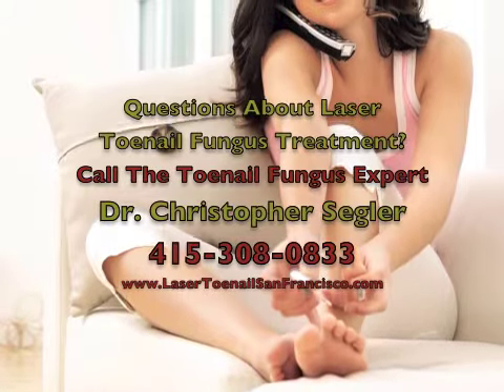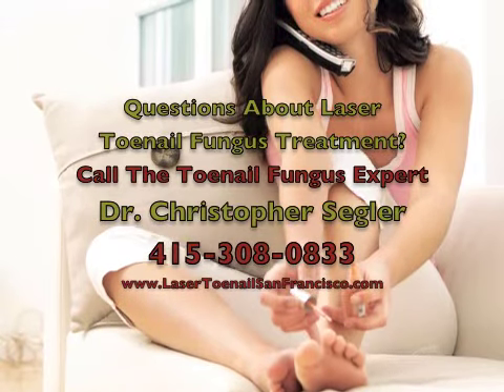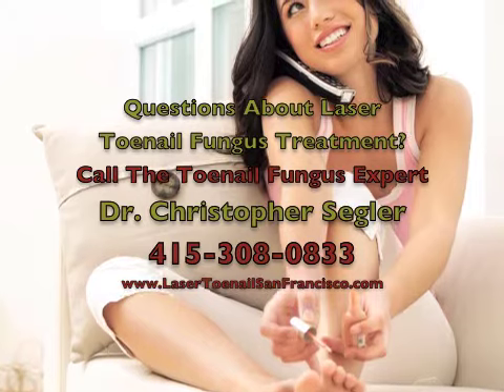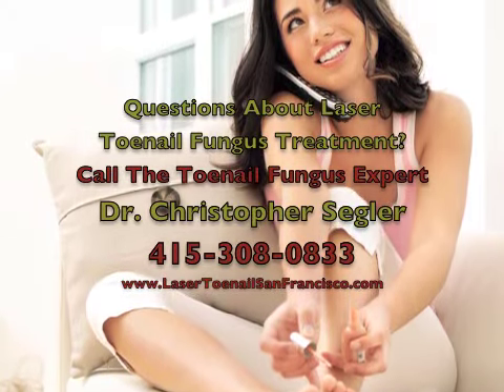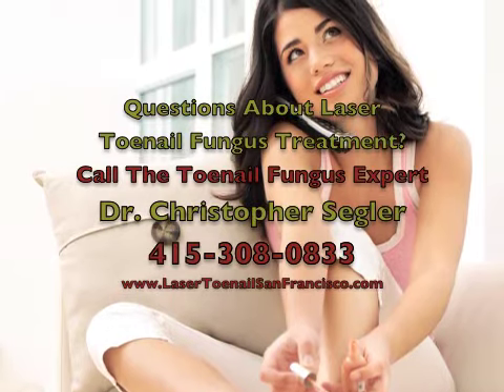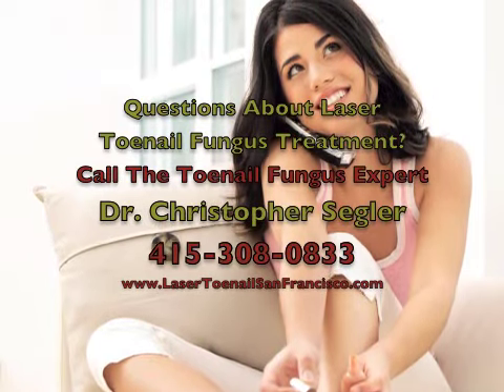If you have thick yellow discolored toenails and want the newest and best treatment to kill the toenail fungus, we can bring the laser directly to you. At Doc on the Run, we do house calls and bring the laser right to patients' homes so that they can have the laser treatment without the embarrassment of going to a doctor's office.